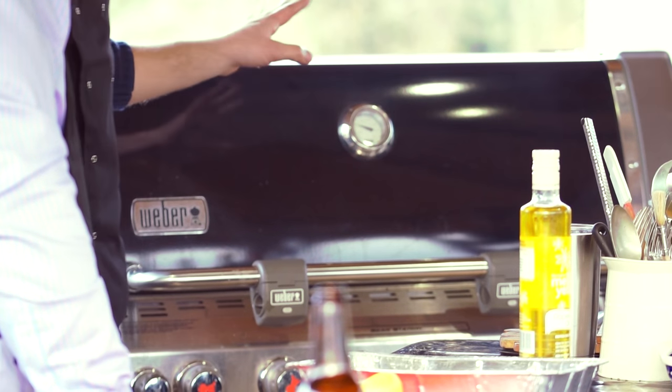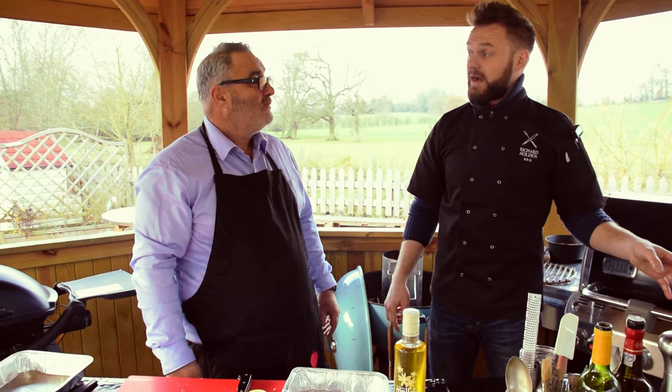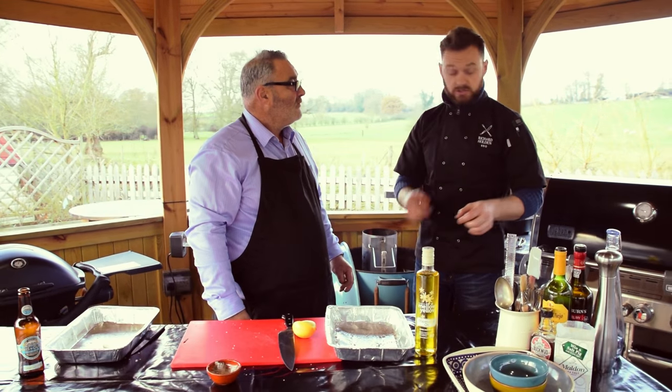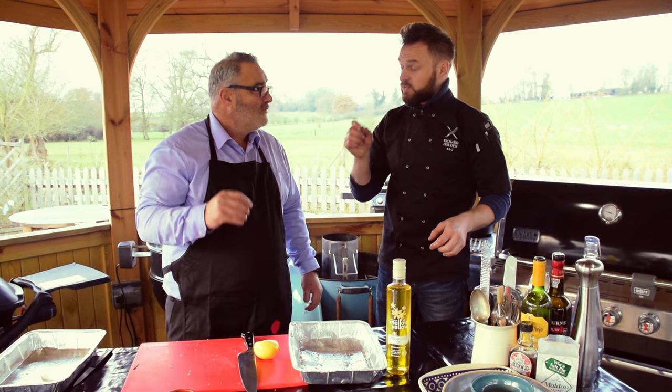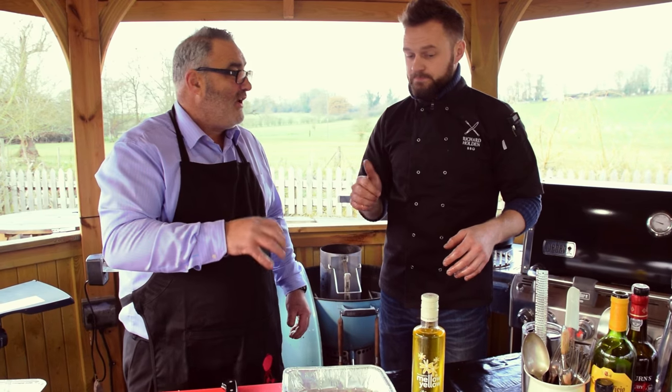Time-wise, for a 1.5 kilo chicken I'm thinking around about an hour and a quarter, but we'll come back in about an hour and give it a probe with a digital temperature probe. We're looking for 75 degrees as the target temperature, so we'll take a look at that hour point. Lovely — should be ready for lunchtime then. Absolutely.